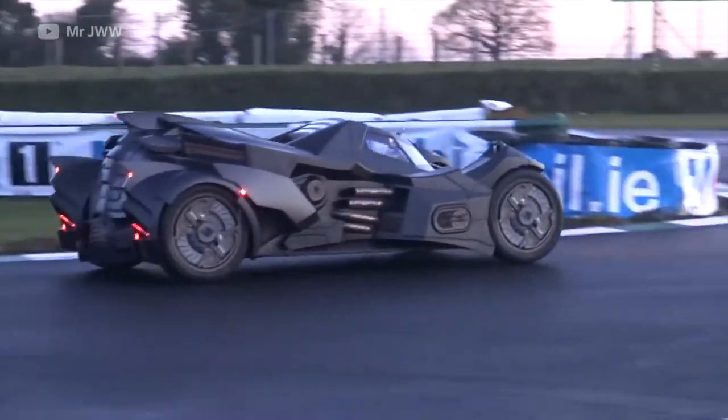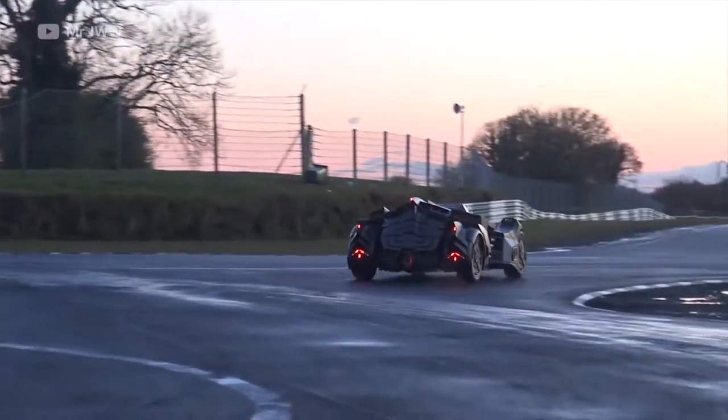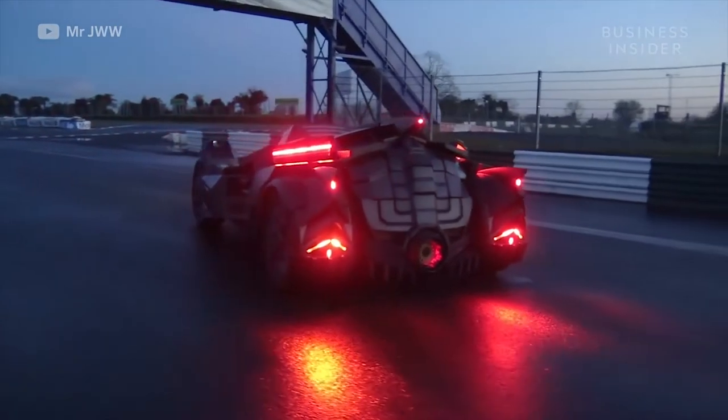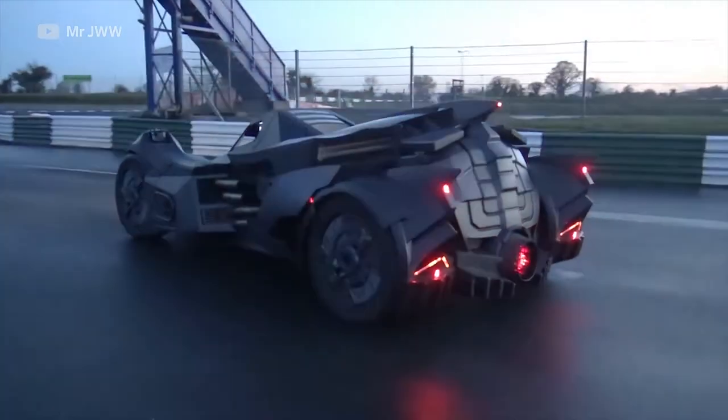It is a proper piece of kit, it is fully engineered. It's based on a Lamborghini Gallardo, running the V10 out of that. So it's essentially an incredibly well rebodied Lamborghini.